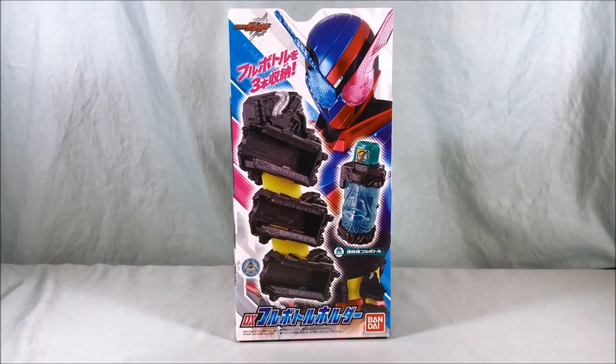Hello everyone and welcome to Longs Toys. I have another Kamen Rider Build review for you today. This is the DX Full Bottle Holder.